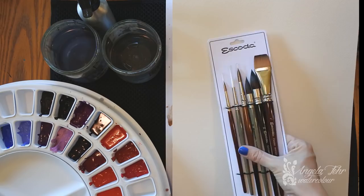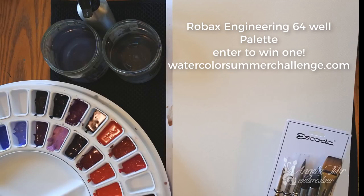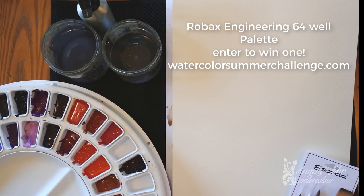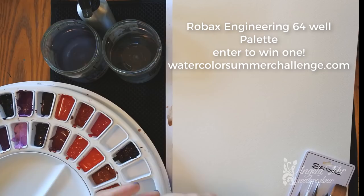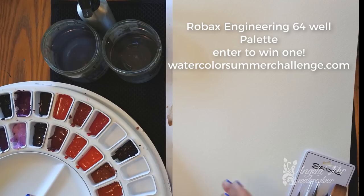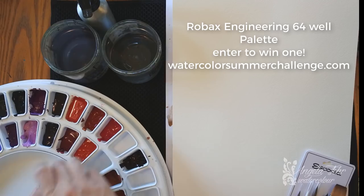First I want to show you what I have to play with today. I'm going to be using this palette made by Robax Engineering — I really like their palettes. They were designed for artists by artists and made to hold lots of colors. The little inserts pop out so you can change up your colors, move them around. If working with a limited palette, I can pull out just the red, blue, and yellow I want and put them right beside my paper, which I think is really handy.